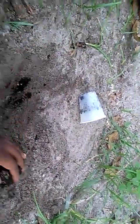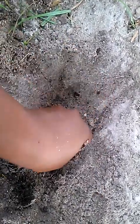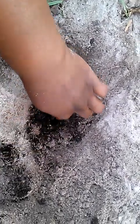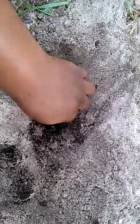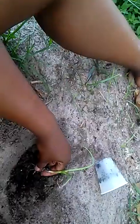So I'm gonna clean it out and put it root first.